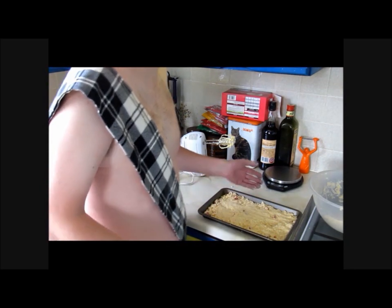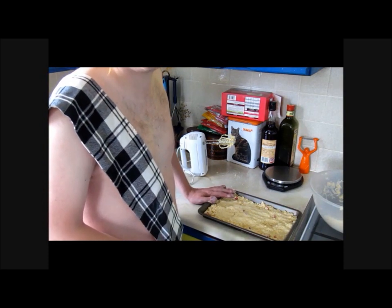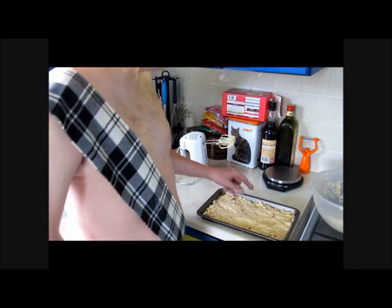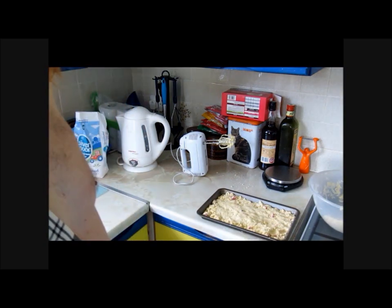As my Nan used to say to me when I talked too much as a wee boy — she used to say something which kind of means 'shut up.' So, I am going to pack this down. Once it is all packed nice and tightly, into the oven — 15 minutes. Jobby done.